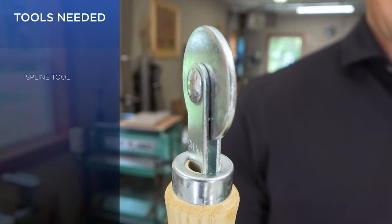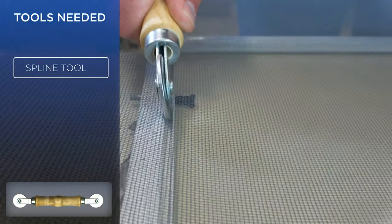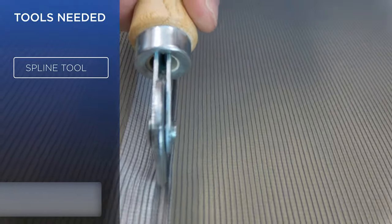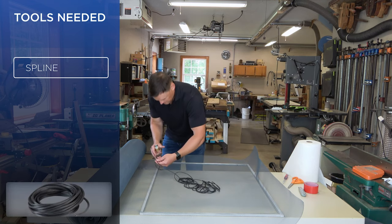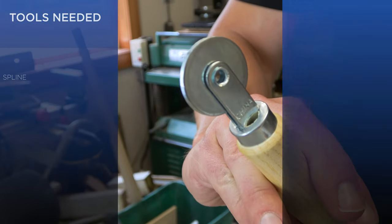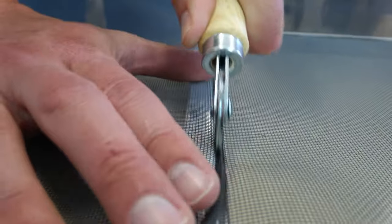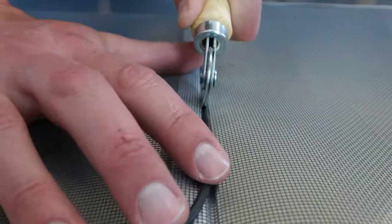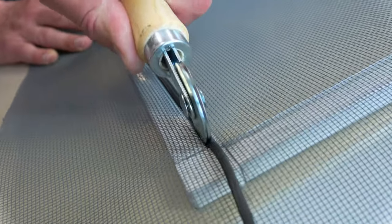Step 3. With the convex or rounded end of the spline installation tool, begin by creasing the screen into the channel. Use the concave side of the spline installation tool to press in the spline. Repeat on all four sides.